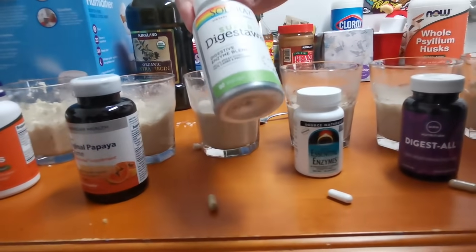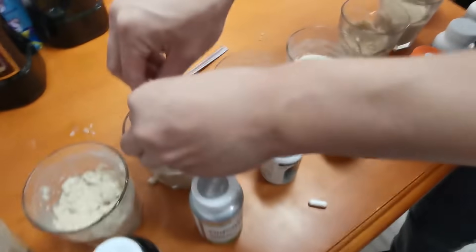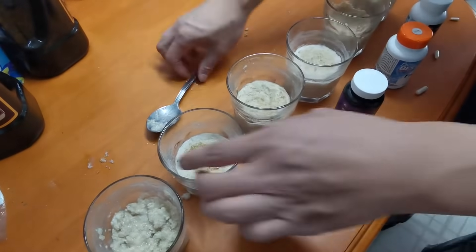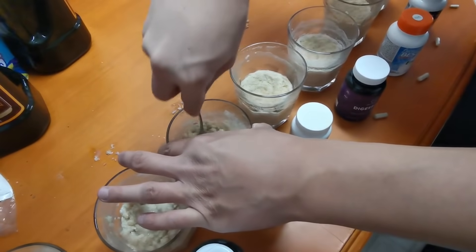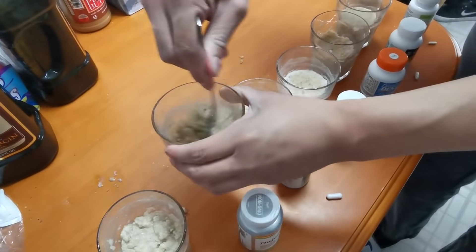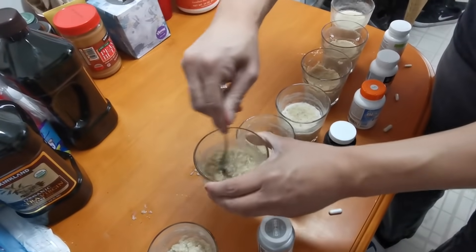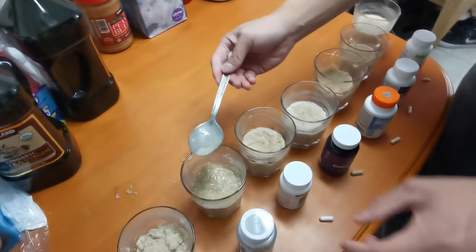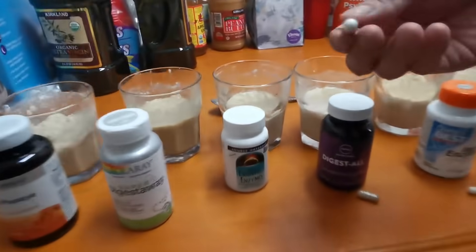The fourth one is the Super Digest Away. I'm going to take it apart and see if it works. Nope — look, it still didn't turn to liquid form. It's still having a hard time breaking down the oatmeal, so Super Digest Away failed.